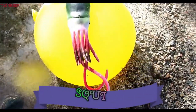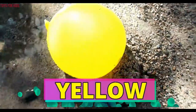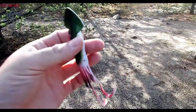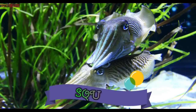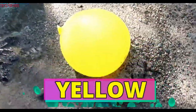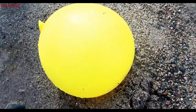Next, it's a squid. The squid is on the yellow balloon. Let's pop the yellow balloon. Are you ready? One, two, three.